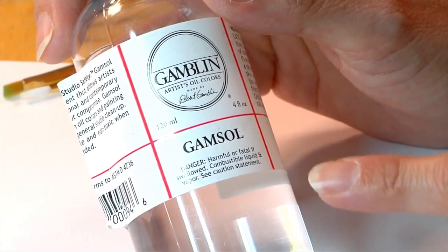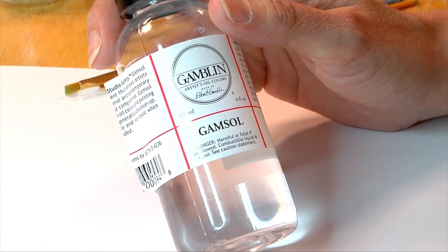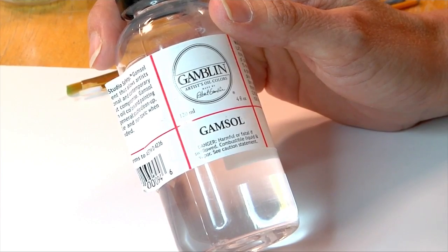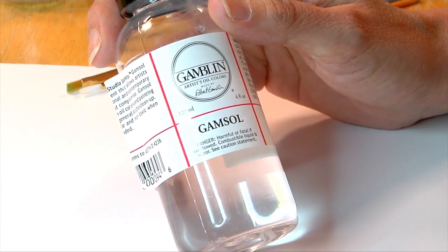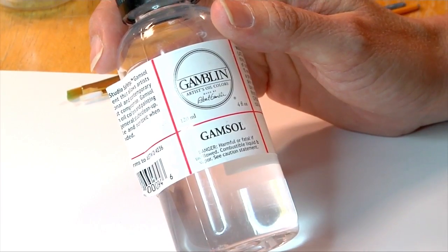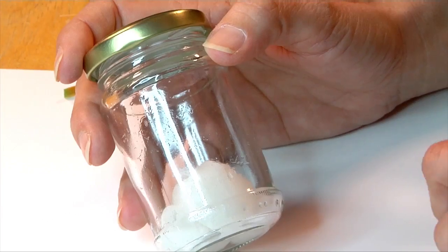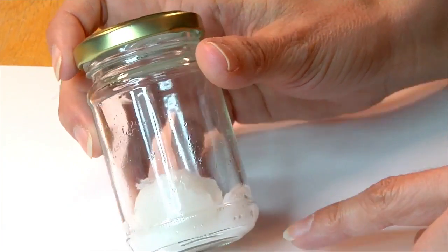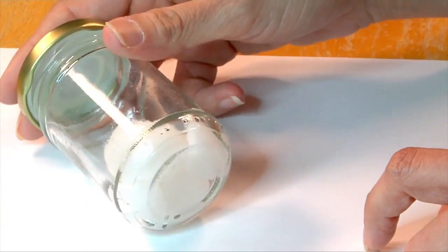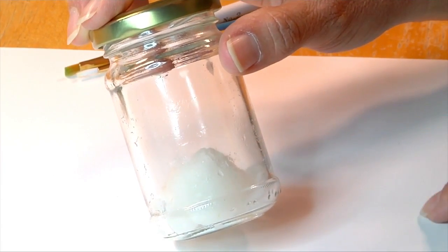Gamsol is a clear mineral spirit that is used to help dissolve colored pencils and help them blend. It looks clear and it doesn't have a smell; however, it is a solvent, which means that when you're not using it you do want to keep it closed. The way I keep mine is in an old baby food jar with some cotton at the bottom, so that if it were to ever spill it's absorbed in, and I just use it through the cotton balls.